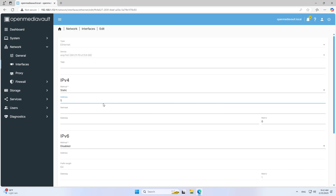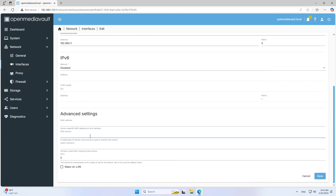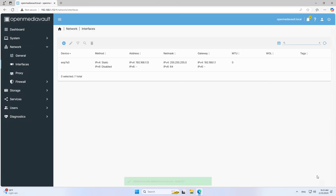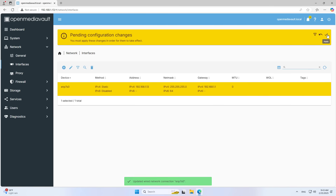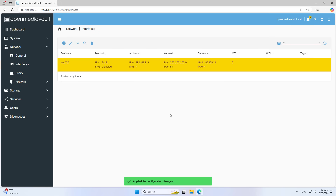I recommend you set up a static IP address for the server. Don't forget to set up the gateway address and the domain name resolution address if you want to access it from outside. I recommend you set up the gateway address for the server.